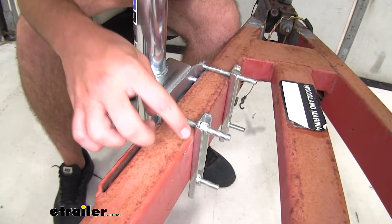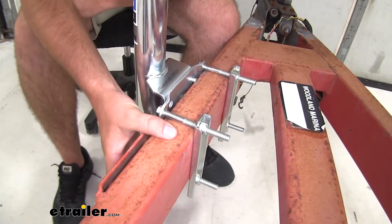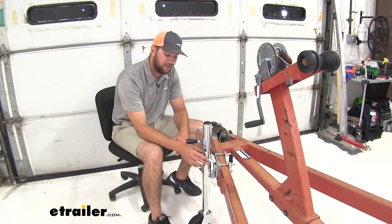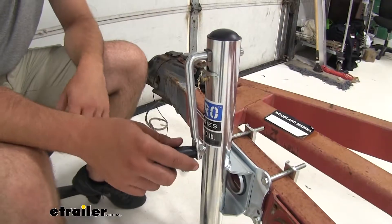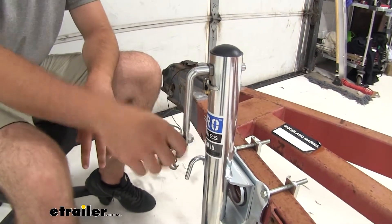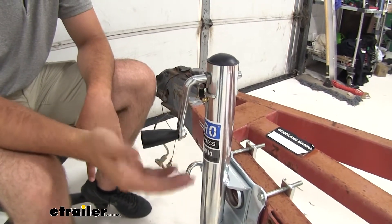The bracket and the bolts are going to be able to fit trailer tongues 3 inches by 5 inches. The jack is going to have a weight capacity of 1,000 pounds and have a nice zinc plated coating on it to help resist against rust and corrosion. It is going to have a side crank on it rather than the top crank, which is going to be a lot easier to get the leverage you need to get your trailer up in the air.